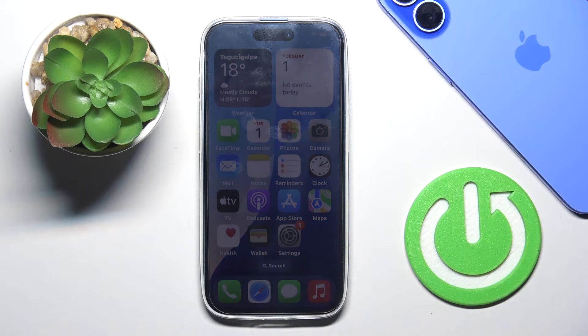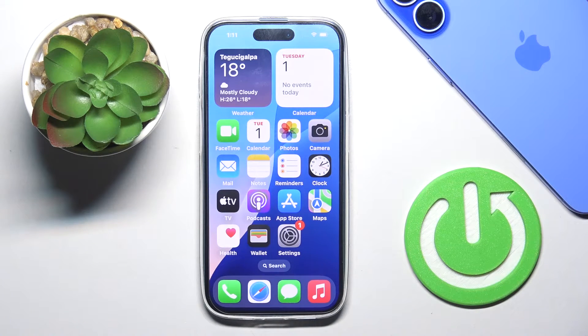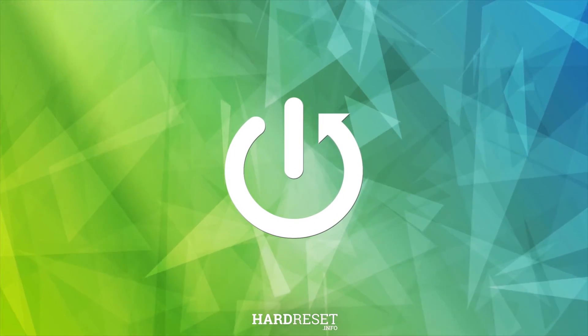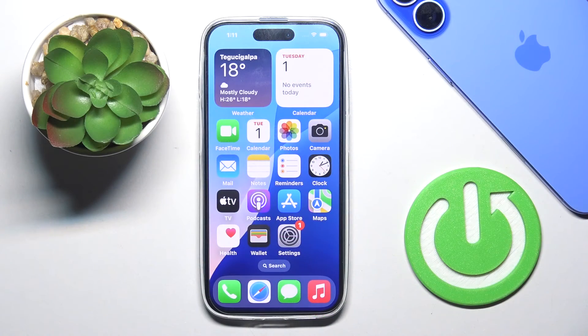Morning guys! In front of me is a brand new iPhone 16, and let me show you how to force restart your device. So if your iPhone is frozen or stuck for some unknown reason, you can force restart.